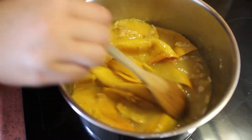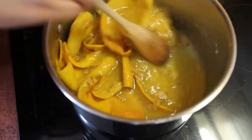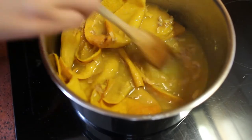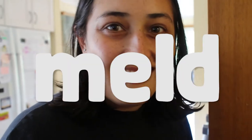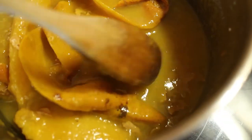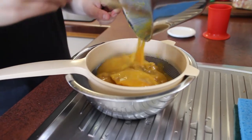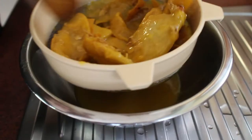You'll see it's started to thicken up as the mango flesh has dissolved into the liquid. Turn the heat off and let it sit so the flavors can meld — about 15 minutes. You can see it's really thickened up; now we'll strain it, stirring it around to get everything through.